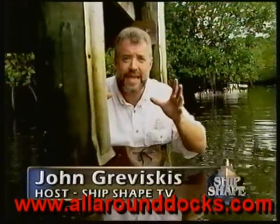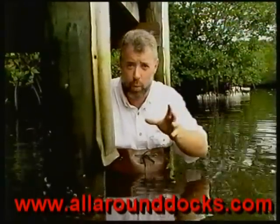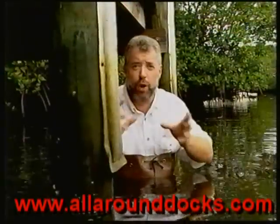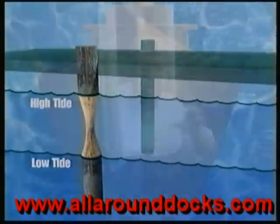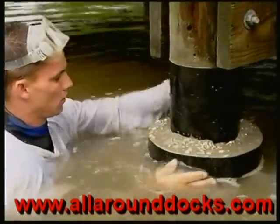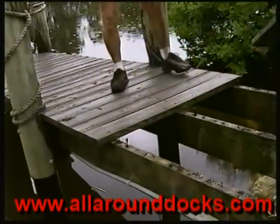Today on Ship Shape TV, what we're going to be getting into is we're going to show you how to cut off the food source to these wood boring worms. Anywhere in salt water or brackish water, anywhere on the globe, there are about 18 different species of wood boring worms that all do two things really well — they eat wood like crazy and they multiply. We're also going to show you how to strengthen an original piling so that it's stronger than new, and then we're going to be getting into some tips on how to re-deck the top side of your docks.